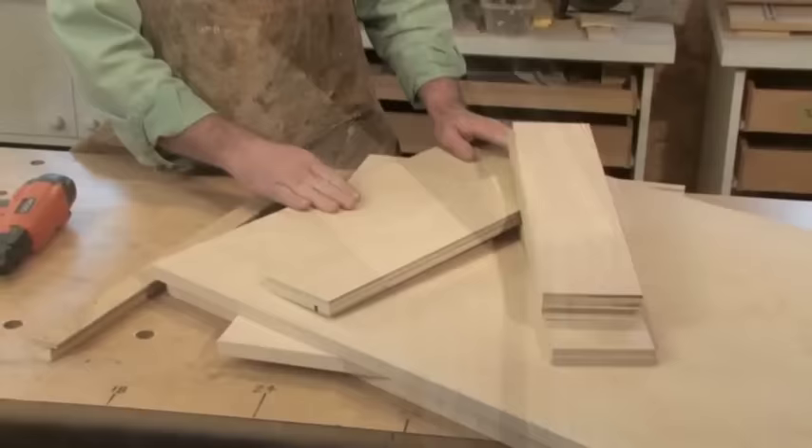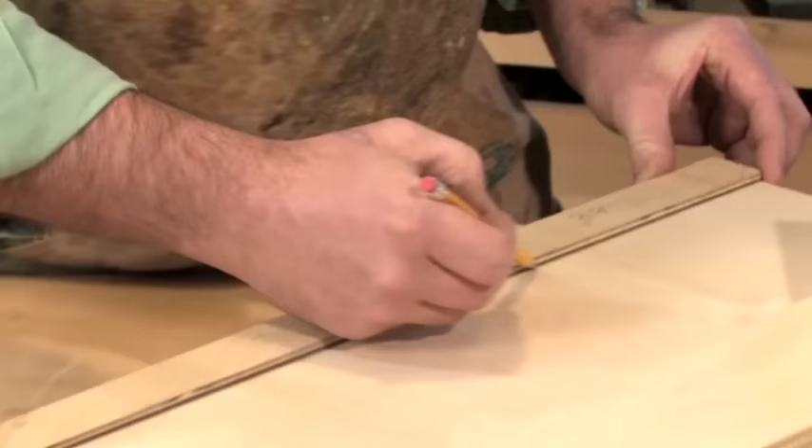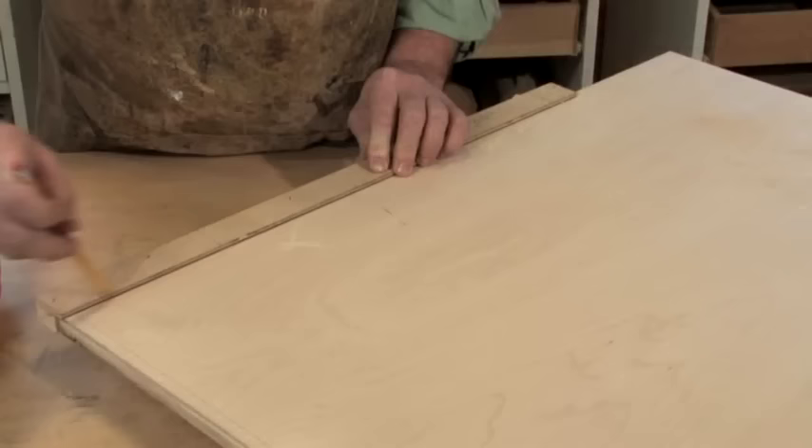With all our parts cut to size and edge banded, we're ready to start assembling our cabinet. But before I drive any fasteners, I like to draw a few lines on the parts 3/8 of an inch from an edge. This will help center our fasteners and aid in assembly, and I use a simple shop-made gauge to make the task even faster.